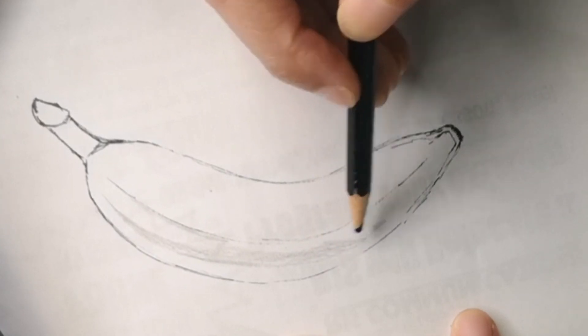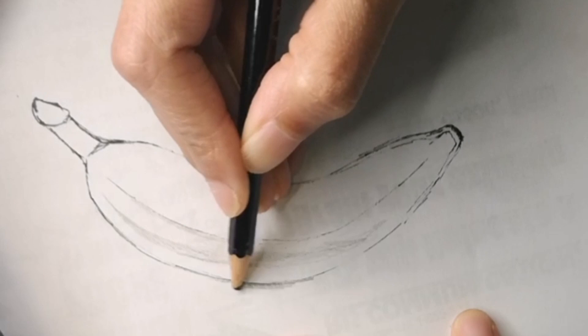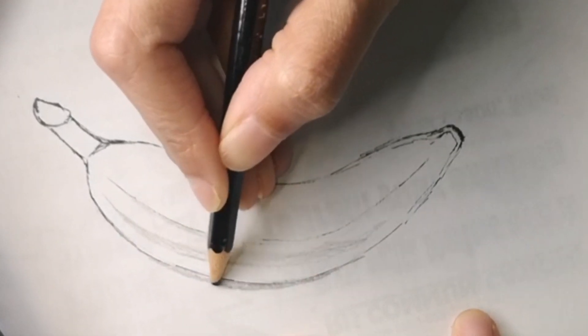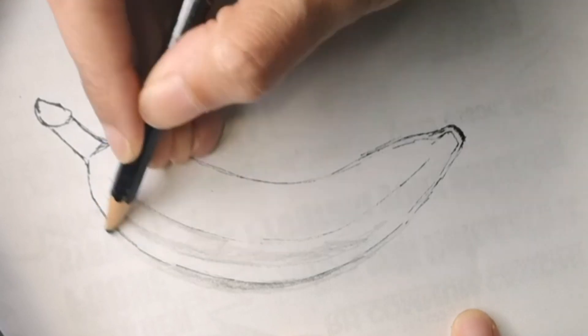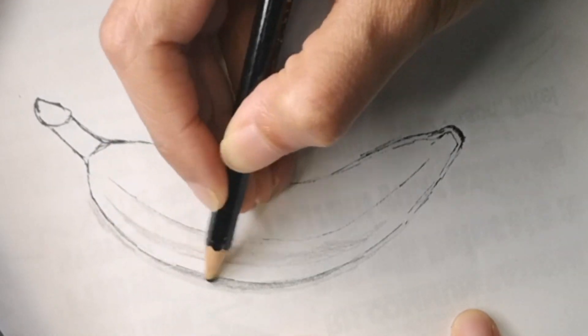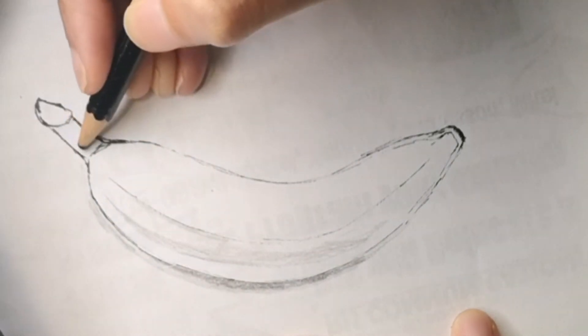I'm going to use a little bit of green for the top part of it, and some beige-kind-of-yellow as well, and I will show you how it all comes together in a bit. If you want to look at the full color drawing, you can always look at it — I'll show it to you at the end. Let me know in the comments below what you think of this video and how you're liking it.